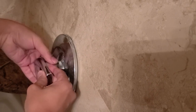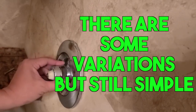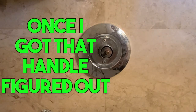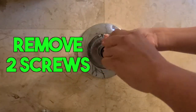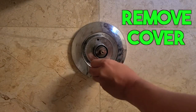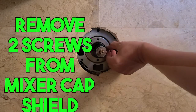The next thing I did — you can see here I'm starting to take apart the faucet. The color and model can vary, but you're just going to step by step look for your screws and bolts and start unbolting it.